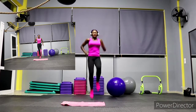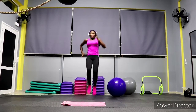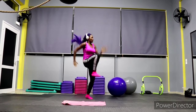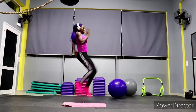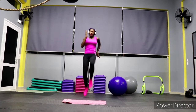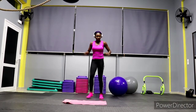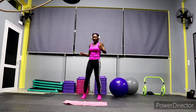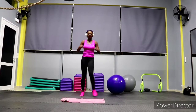We start with high knees. You can do it for 20 to 30 seconds — I recommend 20 seconds and give yourself 5 to 10 seconds rest in between. Okay, let's go with the high knees, keep it moving! Give yourself 5 seconds rest, then get ready for the next exercise.